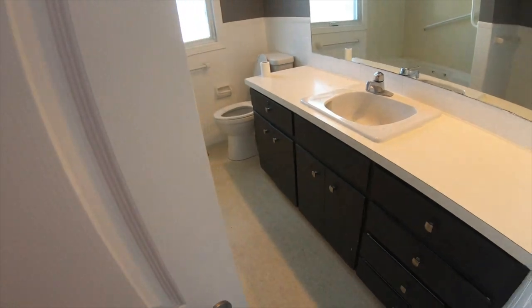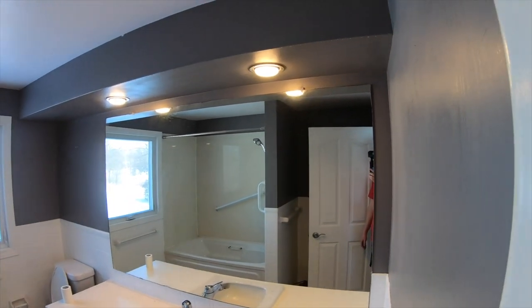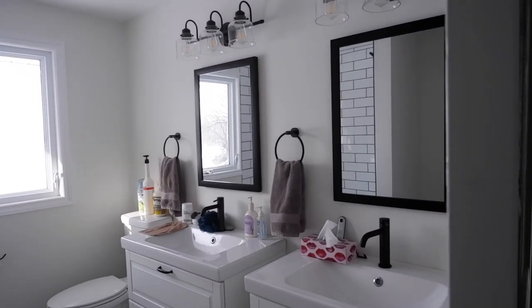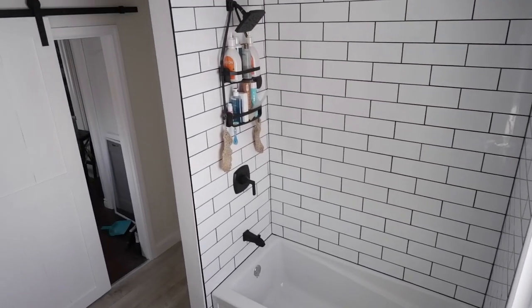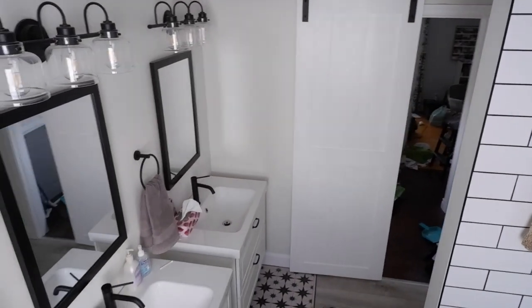That's gonna do it for this episode. The bathroom is pretty much done except for the painting. I'll give you a quick look here at the end of the video. Thanks for watching and I'll see you in the next one. Bye.